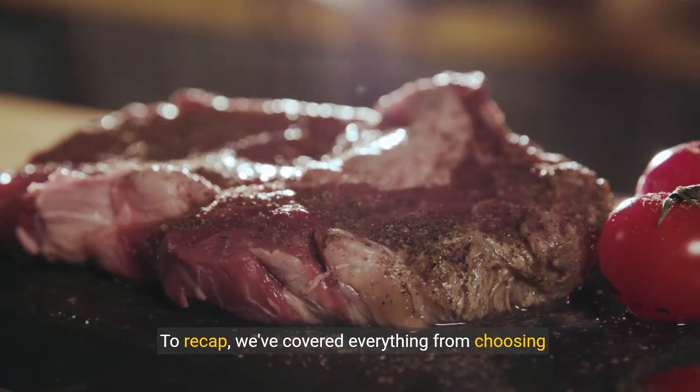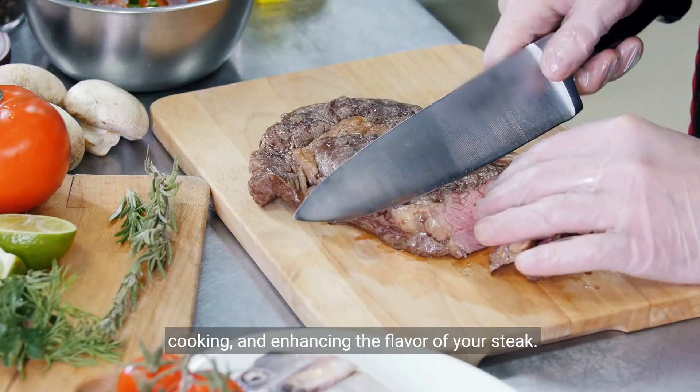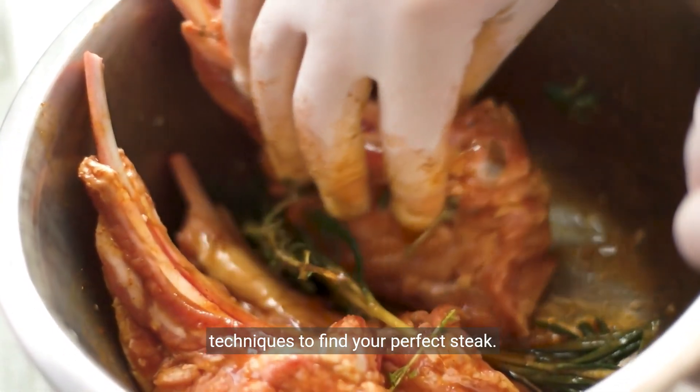To recap, we've covered everything from choosing the right cut to seasoning, cooking, and enhancing the flavor of your steak. Don't be afraid to experiment with different techniques to find your perfect steak.